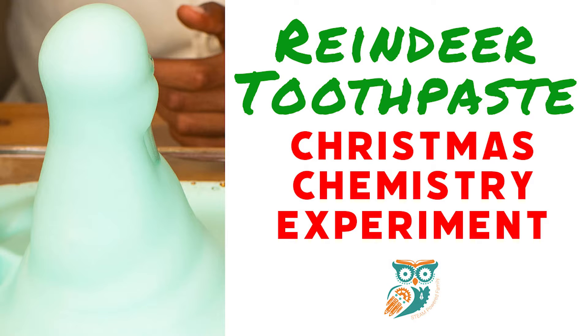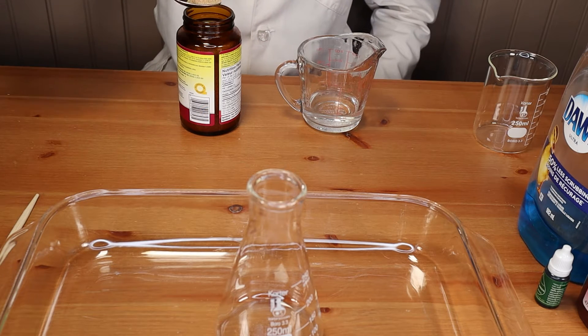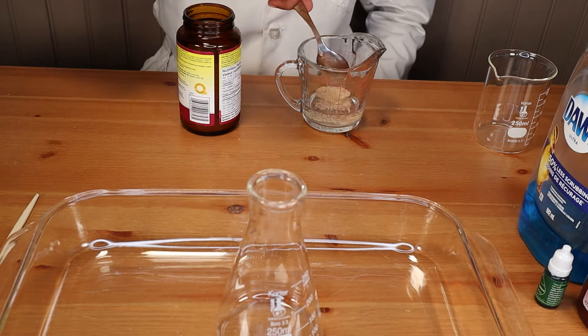Hi everyone and welcome to Steam Powered Family. Today we're making reindeer toothpaste. This is a really fun chemical reaction experiment that you can do with your kids for the holidays.